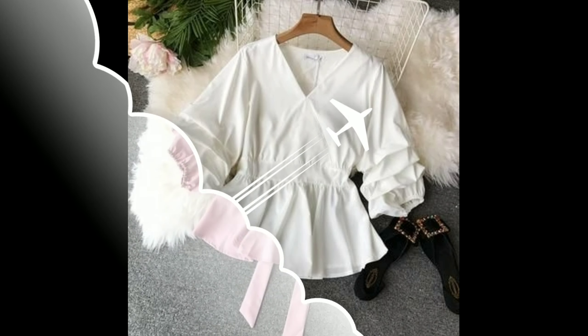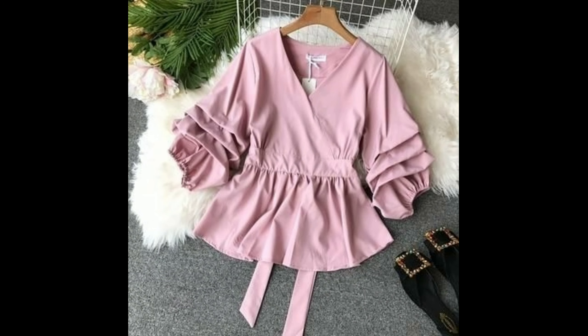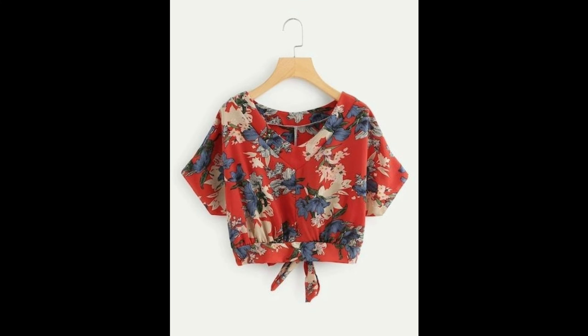Hello, welcome back to our channel. Today we have a video of the latest design of the girls.